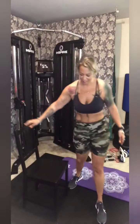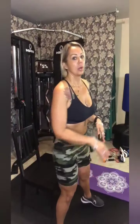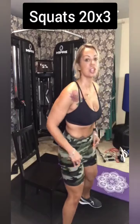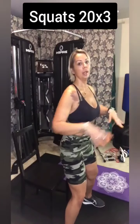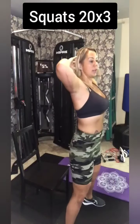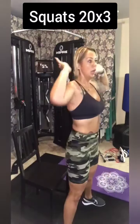Squats is one of my favorites. So I like to have a chair just to give me some sense of depth that I'm trying to get to. You don't have to use a chair — if you feel like you want to go lower, you can do that. When you're doing your squat, you want to envision that you're sitting down like on a toilet or on a chair. I just try to have my butt touch the chair. You keep your legs width apart — this is a regular squat. We're going to do 20 of these.